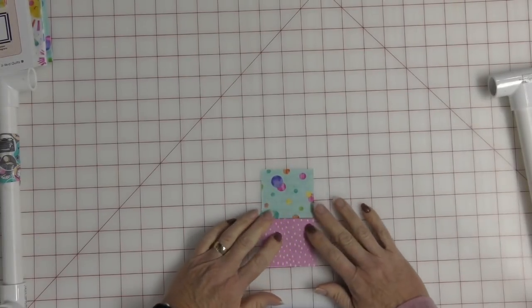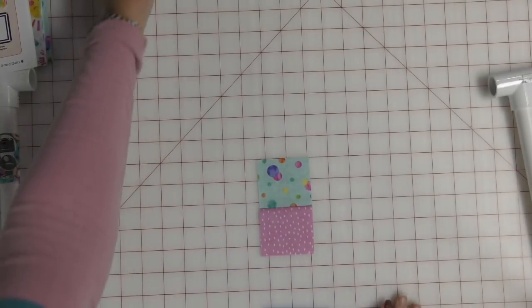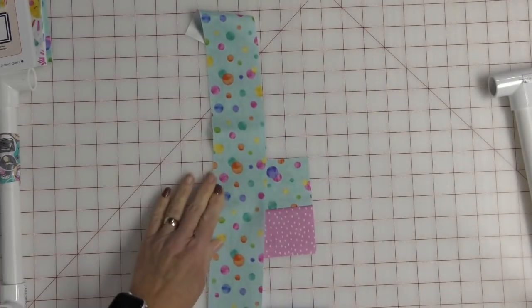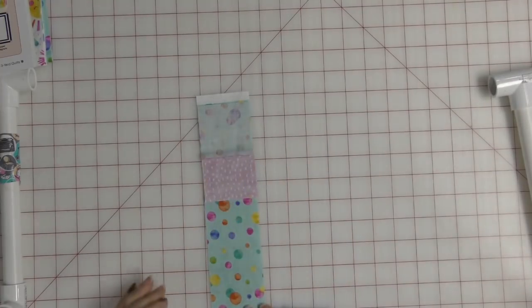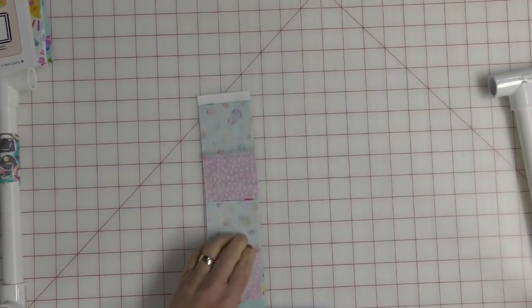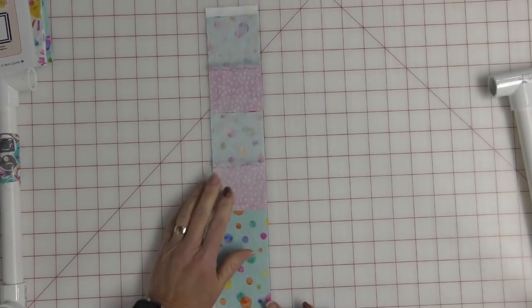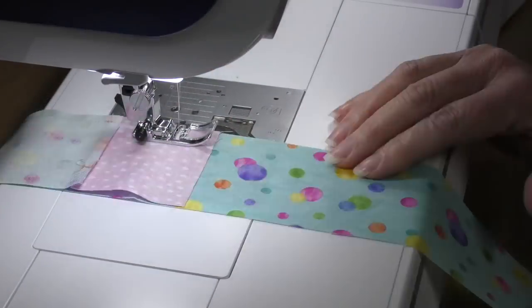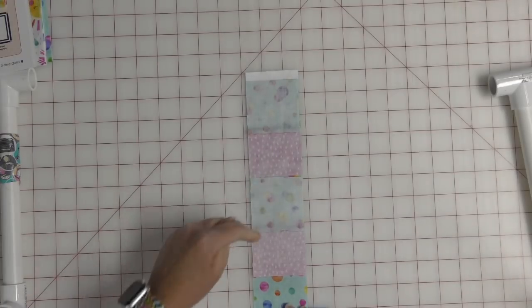We take our strip set, sew fabric two to fabric three, then trim and we get this strip. This strip is going to be attached here, and here is where I'm sewing these particular pieces to the strip. I questioned Donna on whether or not this was a good idea, but it works beautifully — I don't know why I questioned you, Donna, you know what you're doing. Once we're done sewing this, we're going to trim the different squares like this.